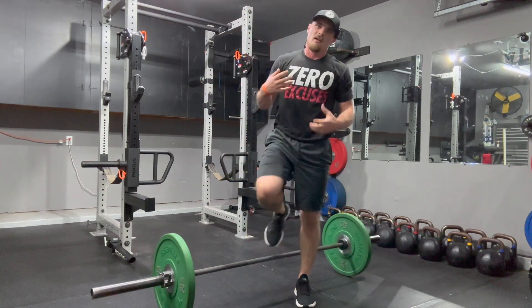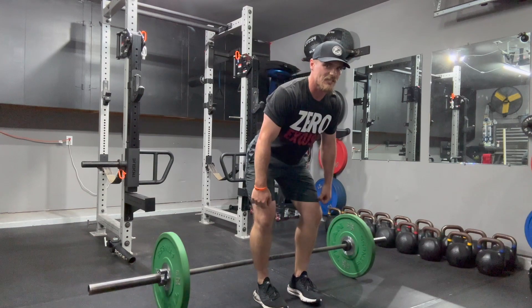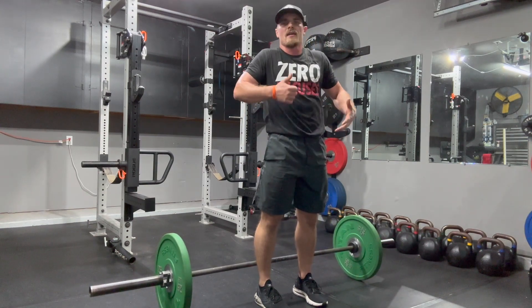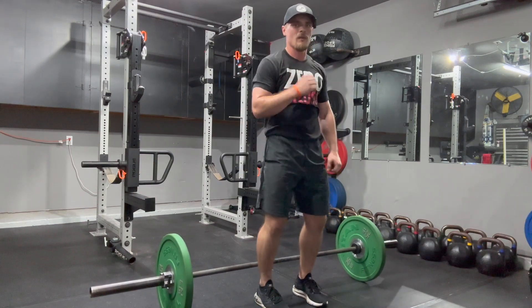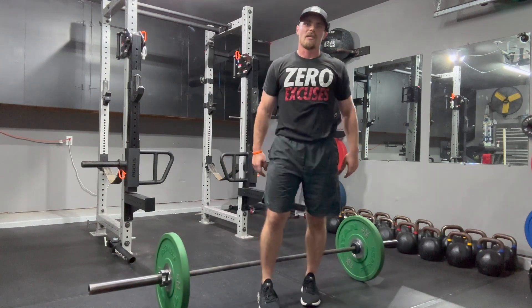Like any Olympic lift, dynamic effort should be the intent. We don't want them cutting the extension short and then popping under the bar. Still emphasize: get as tall as you can, then get as small as you can. Get tall, then drop and drive under the bar with an aggressive arm drive through. Let us know what you think. Thanks guys.